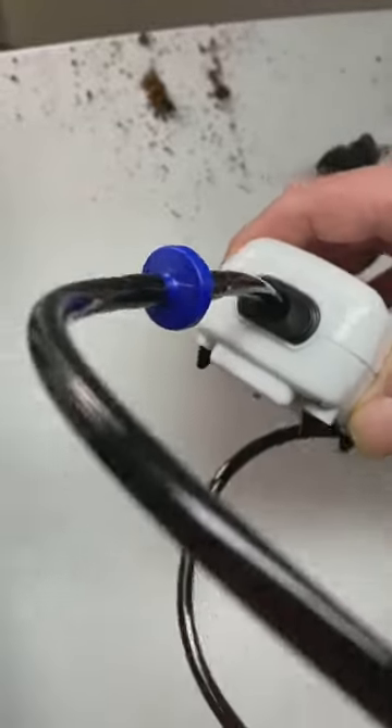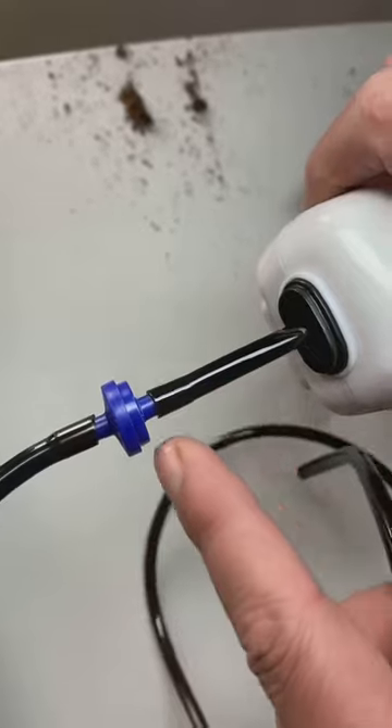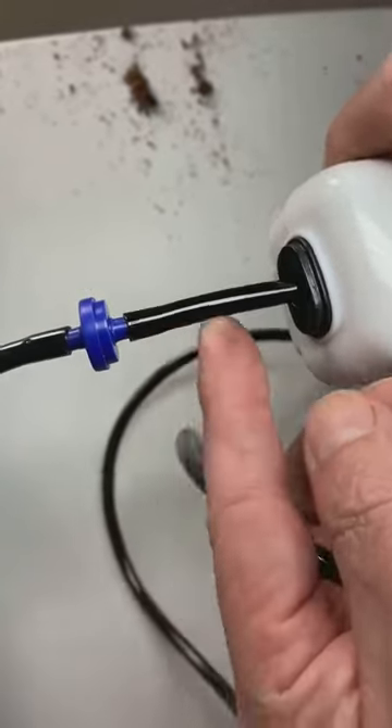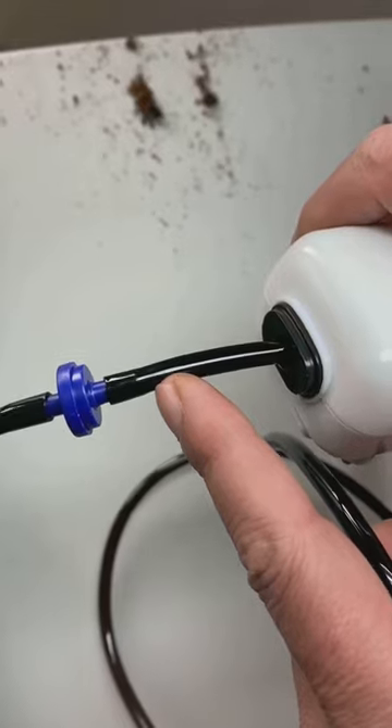Just make sure that you do this correctly. Be really careful when you connect the hose to the plastic — if you're not careful, it could break. Just be patient, twist it in slowly. If you have to, you can use a hair dryer to soften the plastic.